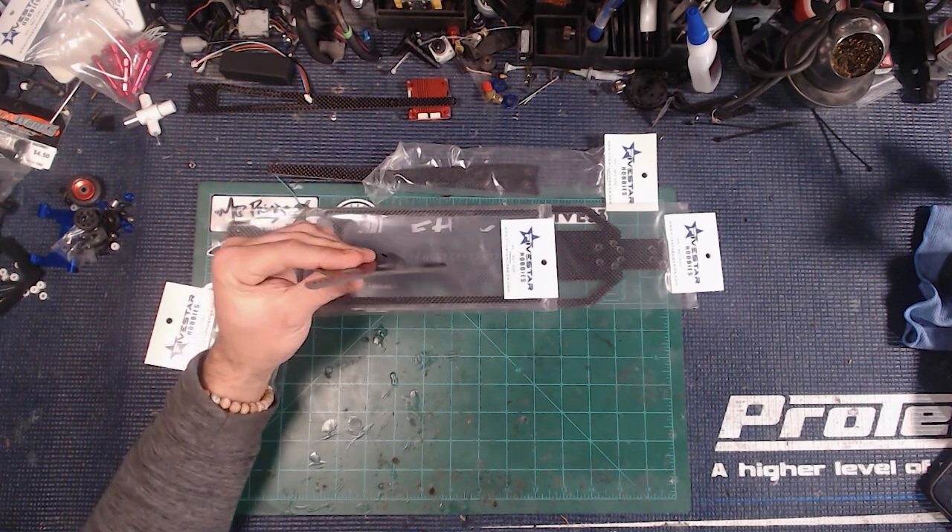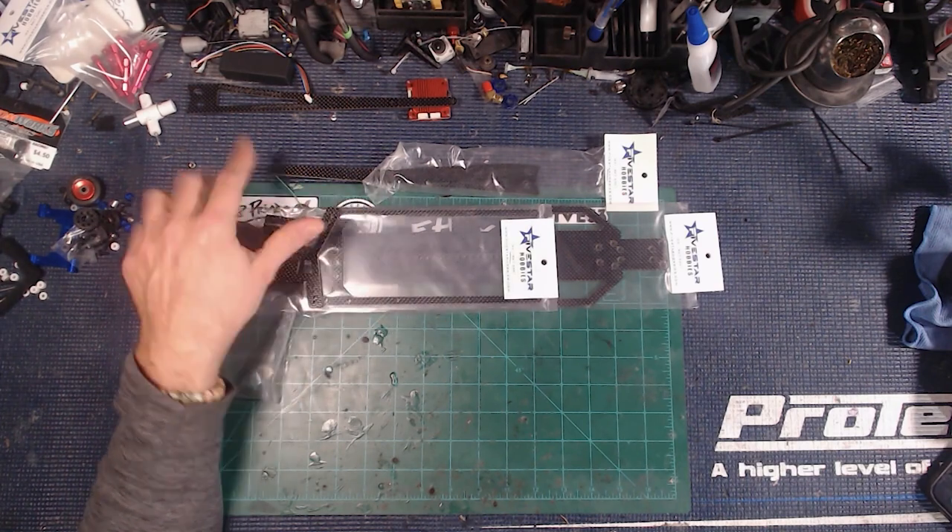I've got a thinner shock tower for the front and a thinner shock tower for the back coming, plus a different battery. So we are going to be able to make some massive weight reductions. Are we ever going to get close to that minimum weight like our boy Power Mad Boy? I do not know.